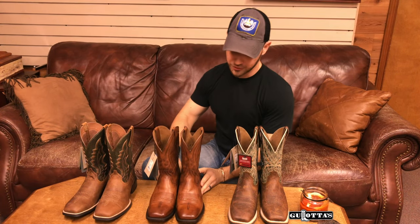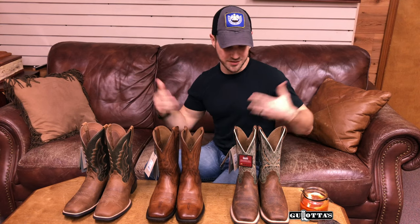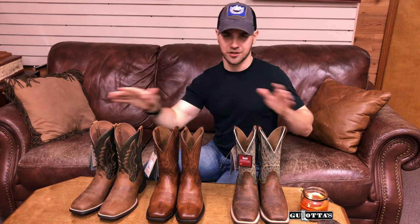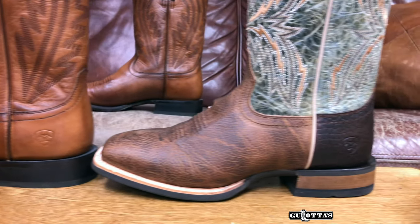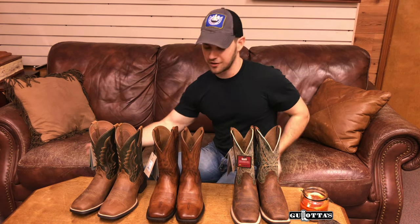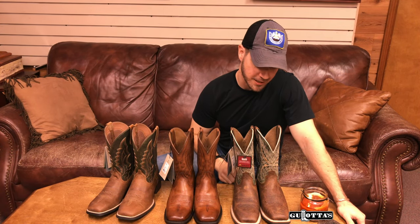Hopefully I've highlighted some of those differences so you have a better understanding of why these boots are priced differently, and maybe it gives you an idea of what you're looking for in a boot — what do you want to see when you look down at the boots you're wearing, which boots do you gravitate towards? For some people it won't really matter, and there are tons more styles to get into. These are all three brand new boots that I thought would make a great comparison to show the differences in the same brand at different quality levels. Hope you enjoyed that — stay tuned for more, and thanks for watching.